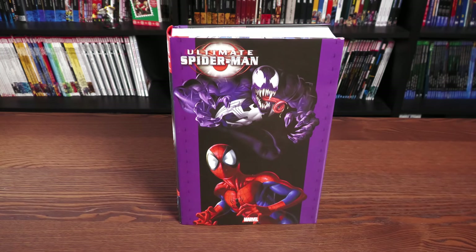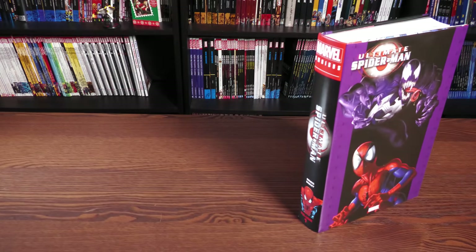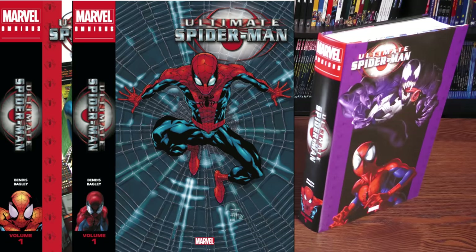Here is Ultimate Spider-Man Omnibus Vol. 1 — this is the latest printing that you all helped make happen. What we're looking at here is one of the direct market covers. Let's turn it so we can look at the spine and compare it to the spine of the other two options. You have one standard edition, one other direct market cover, and then of course this one here. All of them have that black spine and the exact same font for Ultimate Spider-Man, and they all have a different picture on the spine.